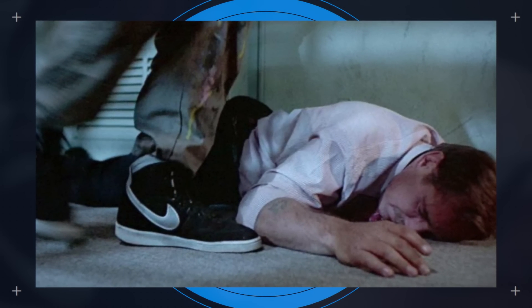Something fun to note is that even though these are called the Nike Terminator, they were not featured in the Terminator film from 1984. The shoe actually released afterwards, but Kyle Reese did wear a pair of Nikes — and it was the Nike Vandal.